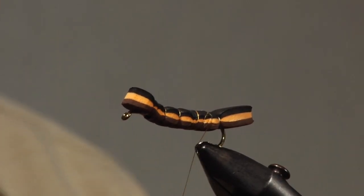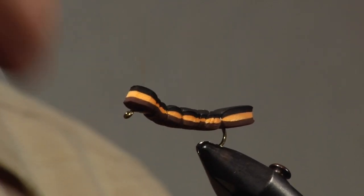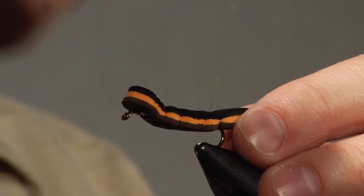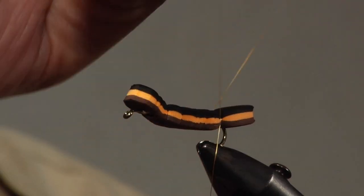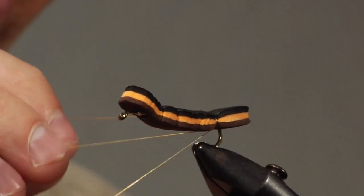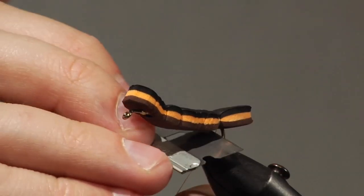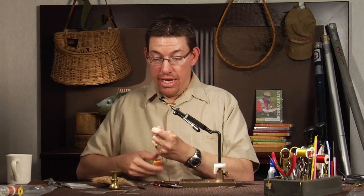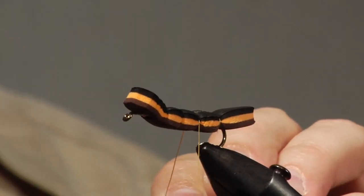Once that's been there for about ten seconds, I unwrap the loose wraps, wind my thread back on the bobbin, and finish this segment. I tie off using a hand whip finish — you can also use a Matarelli. I want to hide the shank of my hook and avoid thread wraps from segment to segment. The way to do that is simply tie these thread bands on and off independently, so you have no connection between them. It makes a nice finished fly.